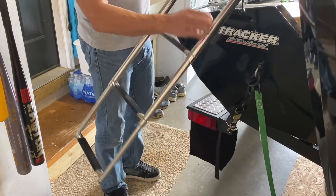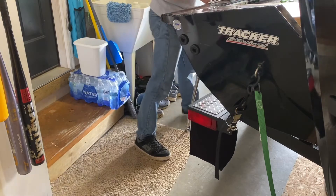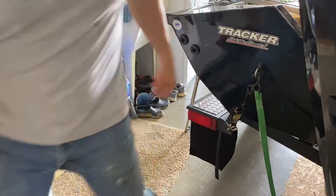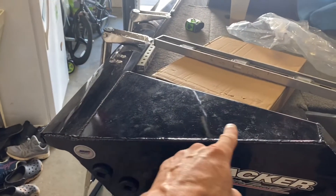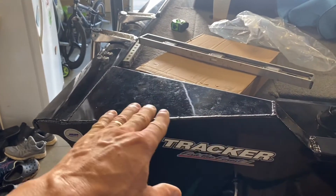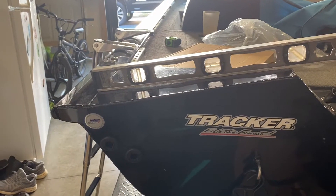I've got one issue with mounting — this transom is at an angle. The older Tracker boats had a flat transom, but this one tapers, and that's going to be a problem I need to solve.